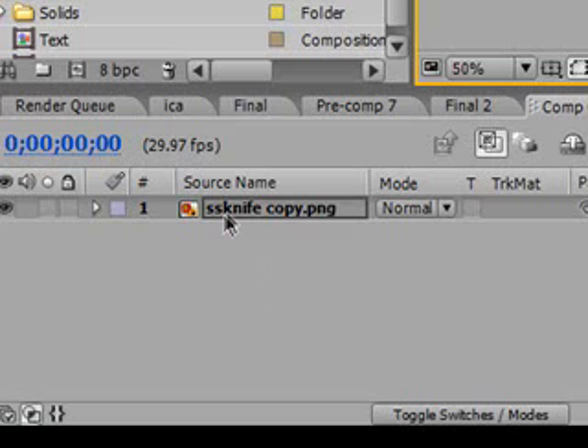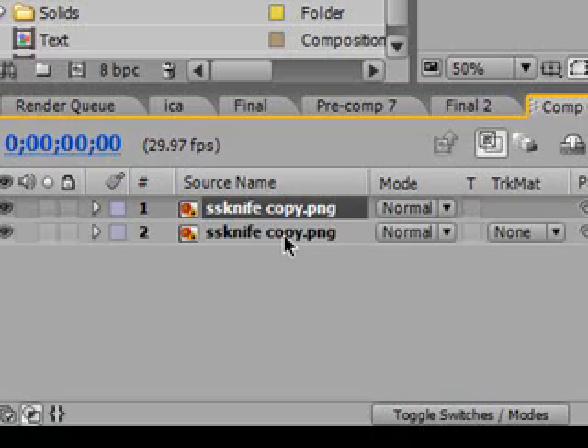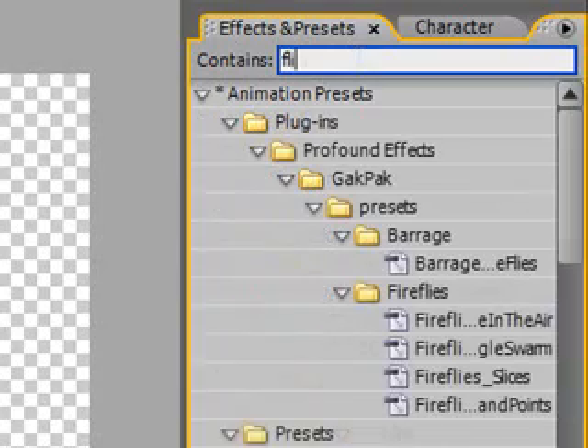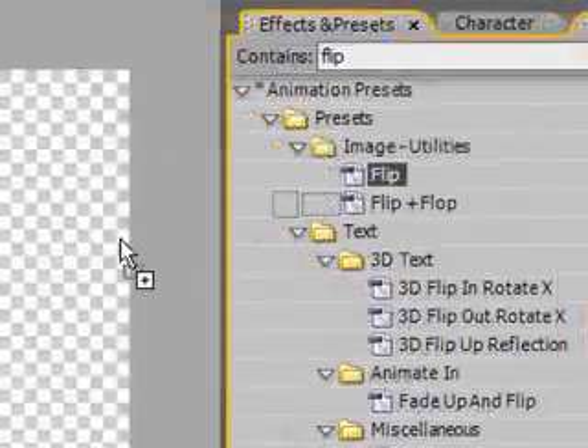Now go down here, select it and press Ctrl D to duplicate it. Over in the effects and presets, type in flip. Now under image utilities, drag it onto the layer. That should flip it around.